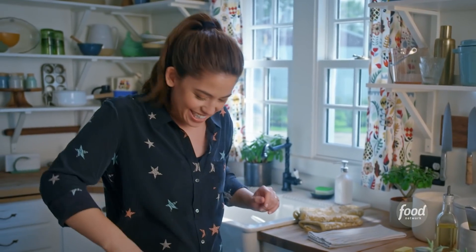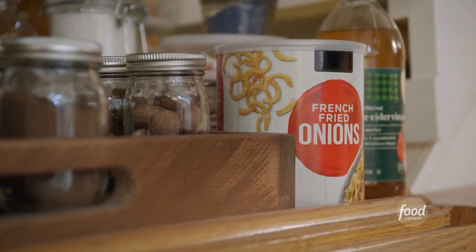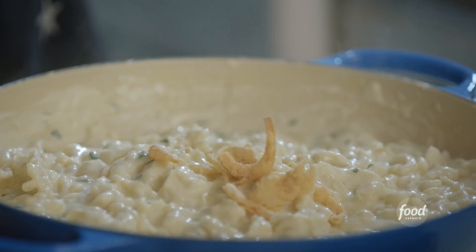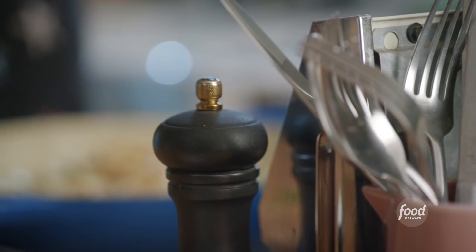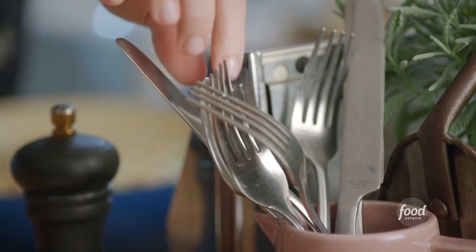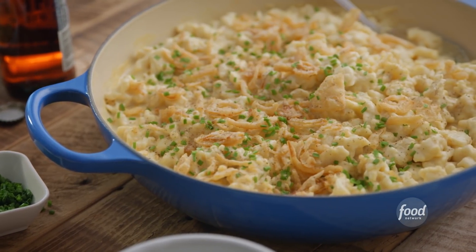I'll stir this all together. It's looking thick and luxurious. Fried onions — a little crispy texture never hurt anybody. And my reserved chives. A little black pepper. And here I go immediately. Holy heck, this honestly has it all.